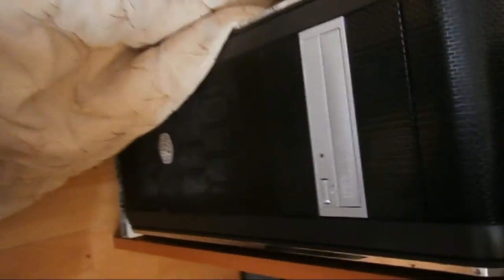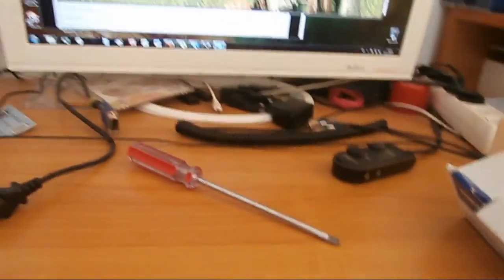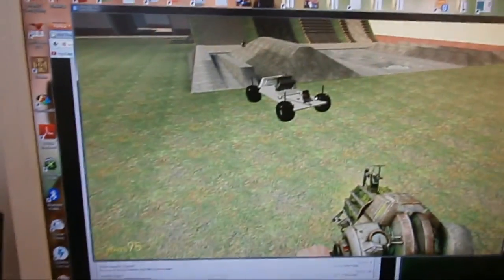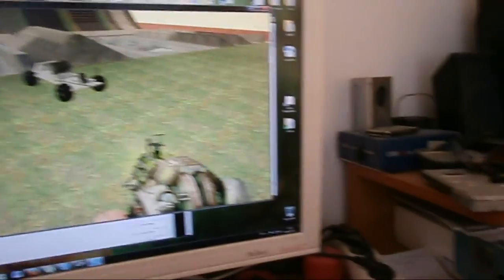I forgot to tell you about my new case. I've already set up this joystick for Garry's Mod.